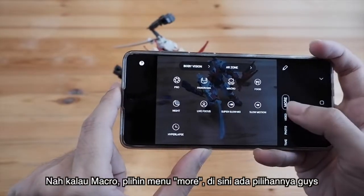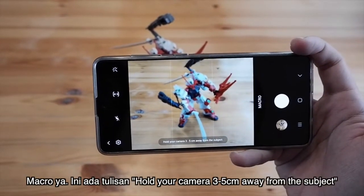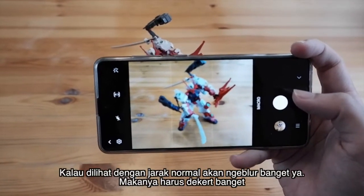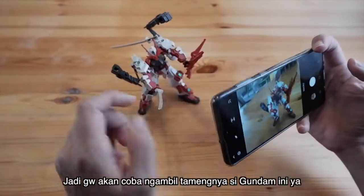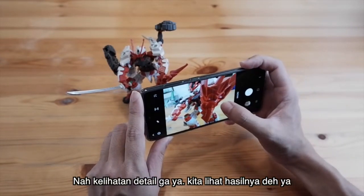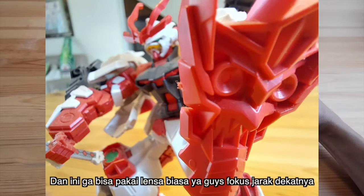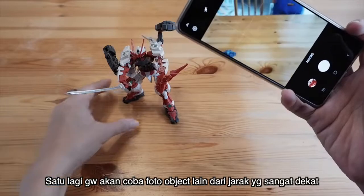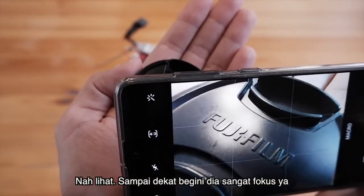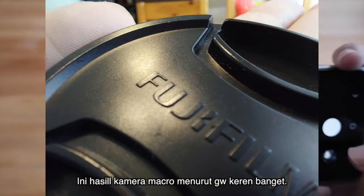Sekarang kita coba makro. Kalau makro, kalian tinggal ke menu 'More', ada pilihannya di sini — pilih makro. Ada tulisan: 'Hold your camera 3 to 5 cm away from the subject.' Jadi dengan jarak normal dia agak ngeblur, dan kalian harus deket banget, kurang lebih 3 cm. Gue coba ngambil tamengnya si Gundam. Hasil kamera makro ini menurut gue keren banget — bisa deket banget dan masih fokus. Ini tidak bisa dengan lensa biasa untuk fokus dalam jarak deket gini. Gue fokusin di huruf F-nya.